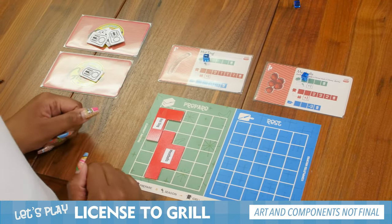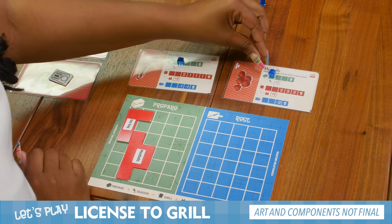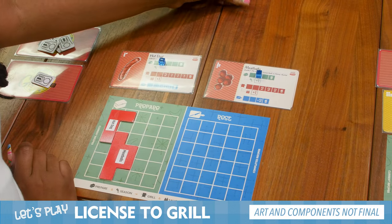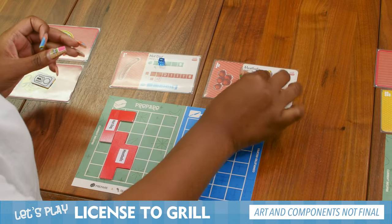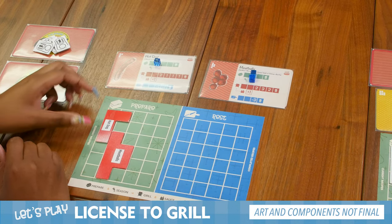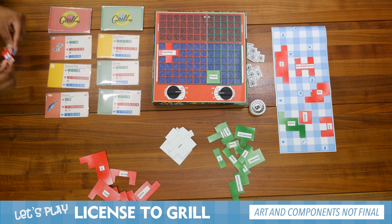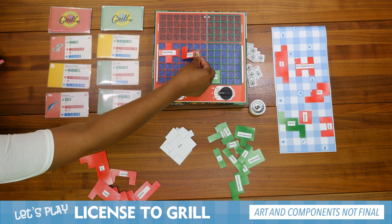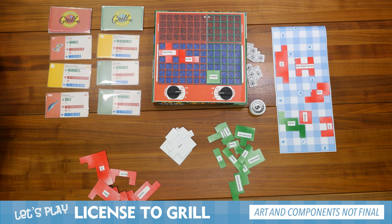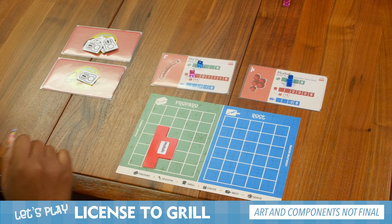For my turn, I am going to start off by advancing my spoil trackers on my hot dog and on my meatballs. With my meatballs, I am going to use one action to season my meatballs. And then for my second action, I'm going to take my hot dogs and place them on the grill. I'm going to grab a cube and place it on the grill tracker. And that's it for my turn.